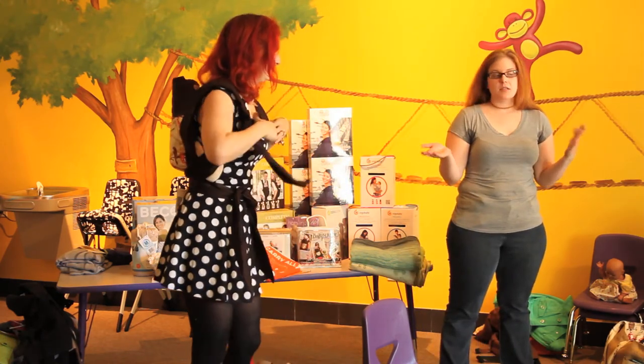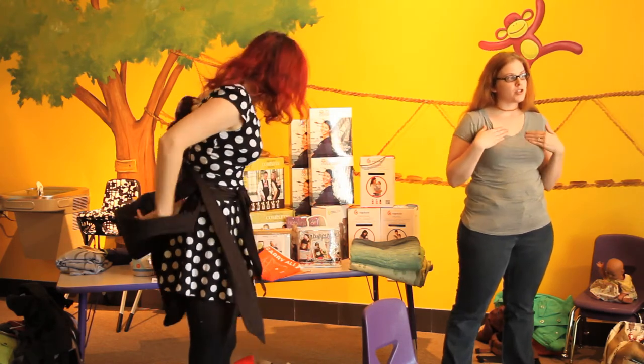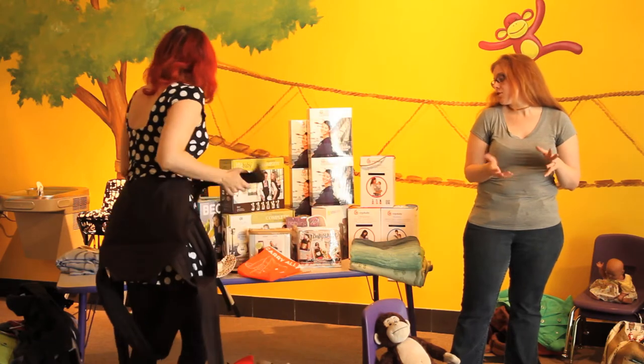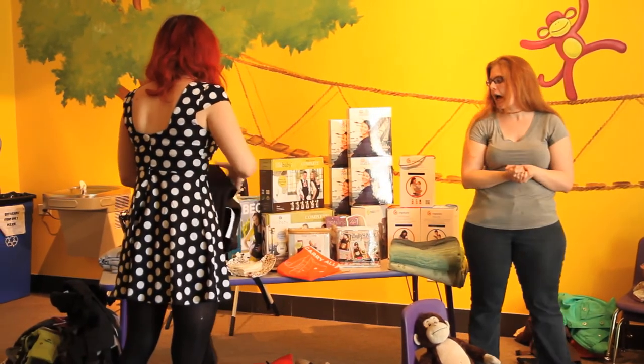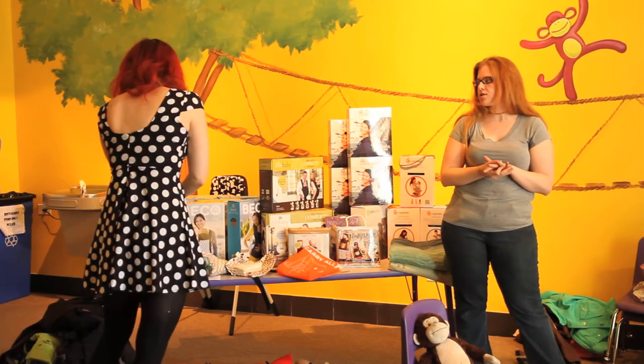Mei tais are really great — I really like them. I personally prefer wrap conversion mei tais, but they're all great. There are tons of different makers and a bajillion different kinds. Catbird also makes mei tais, so if you have any questions about those, ask them.